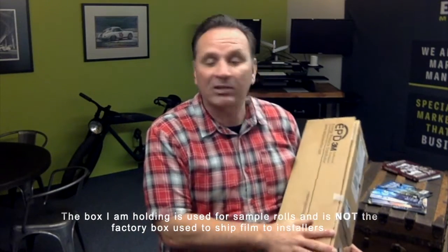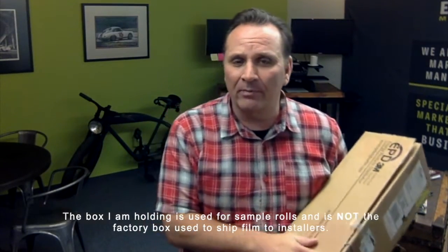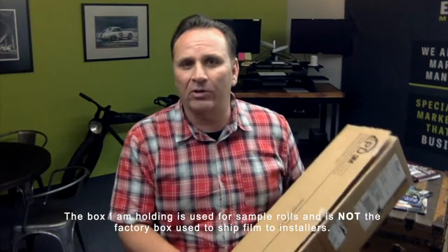Hey everybody, it's Patrick Fransko. I'm excited today because I got this box from EPD, the 3M distributor on the East Coast, and this is their new 3M Paint Protection Film Pro Series matte version. I talked to Manny over there and he told me a little bit about it, and he sent me some out to try.